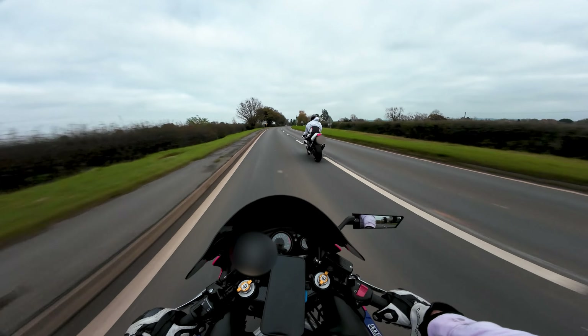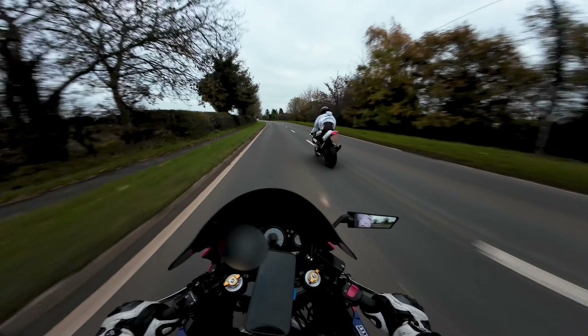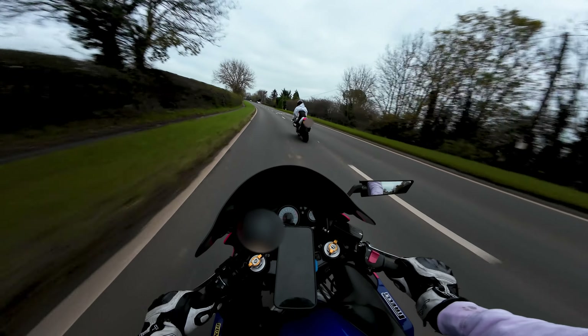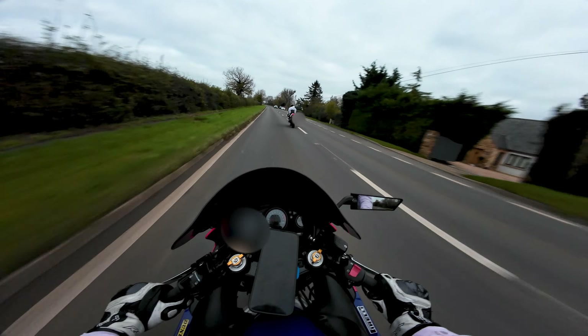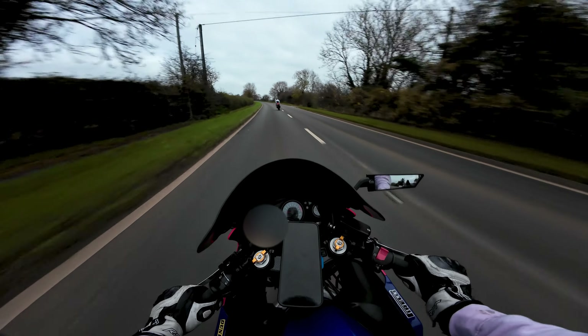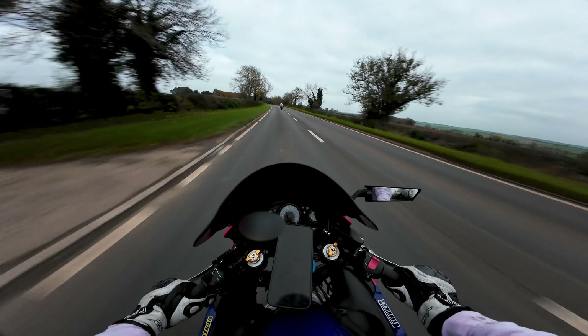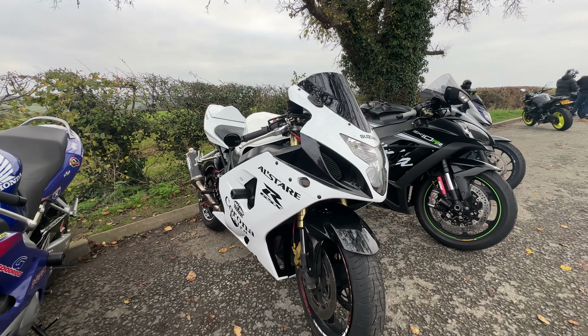Listen to that Yoshimura scream! You can see the seat cowl though — it's the fitment of the aftermarket fairings, it's like bobbling at the back and that rear seat cowl is shaking like mad. It doesn't look like it's attached but I think it is. It's just a bit... you're never going to get a perfect fitment with aftermarket fairings, you know what I mean?